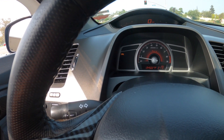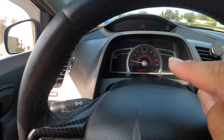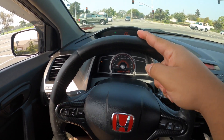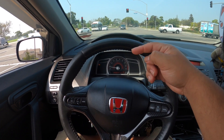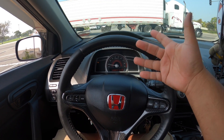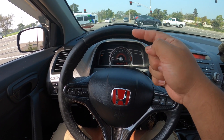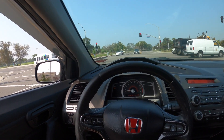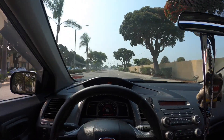Does your daytime running lights light go on and off just as much as mine does? Mine likes to turn on and off every now and then, so I know my driver's side light bulb is off right now, which is stupid because it works. I just have to wiggle the cable and it turns back on. Eventually the cable's gonna move while driving and it'll turn back off, and it's annoying.